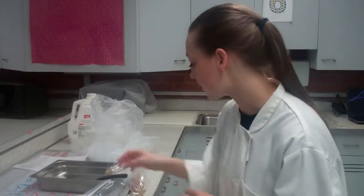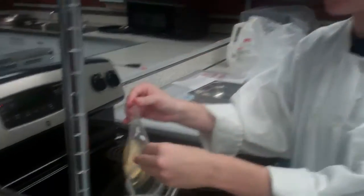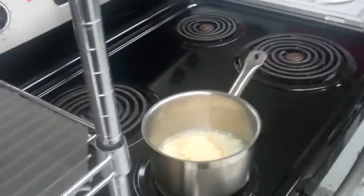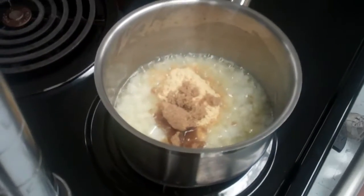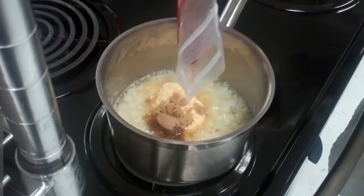I've had this simmering for a couple of minutes now — maybe two or three minutes — just enough to make sure that my onions and garlic have gotten a little tender. I'm going to go ahead and add the rest of my ingredients. There are a lot of ingredients, so I've already pre-measured them out. You're just going to simply add them to your mixture. So we have the mustard powder, brown sugar, and ketchup.